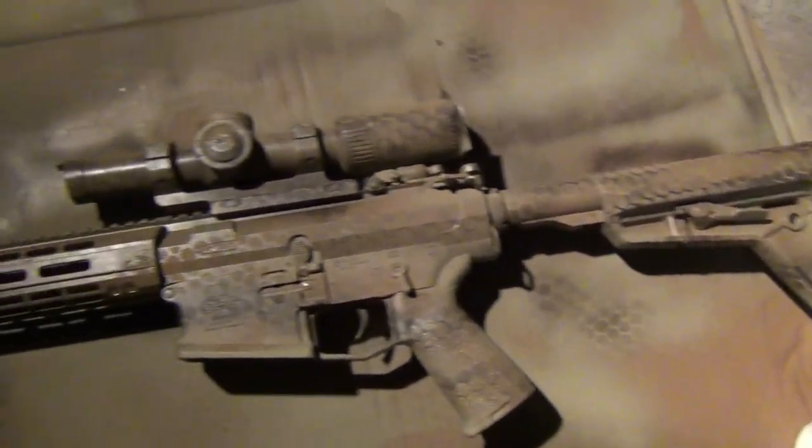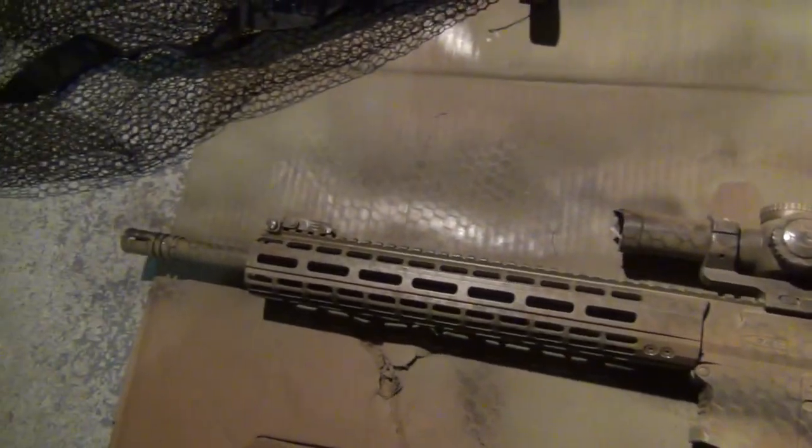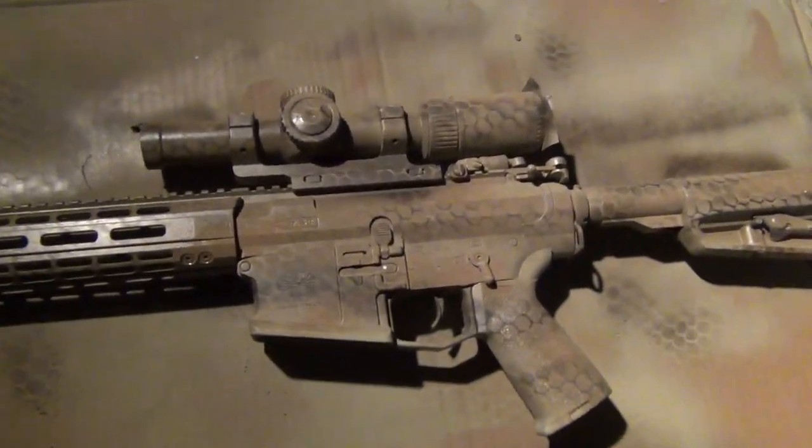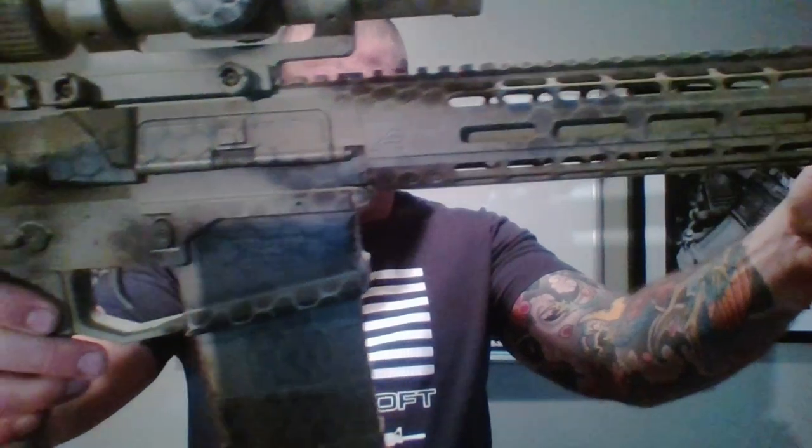So I'm going to wait for this to dry, do the other side, and then we'll do another video where I can show you how it looks. Okay, so here we are the next morning — the gun dried overnight and it is pretty much done now. I'll give you a look at that pattern.